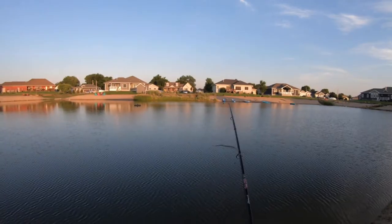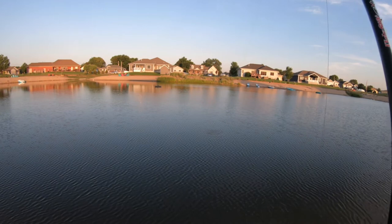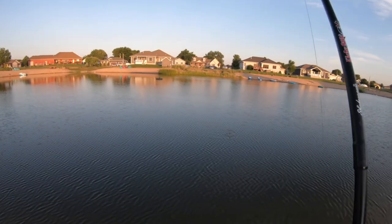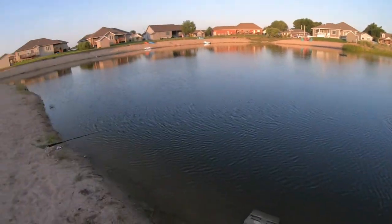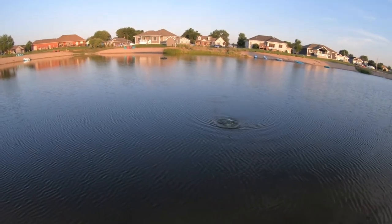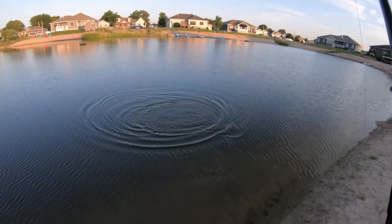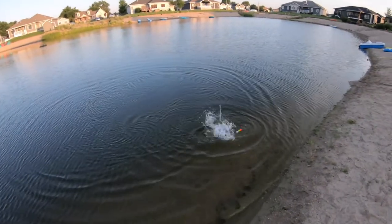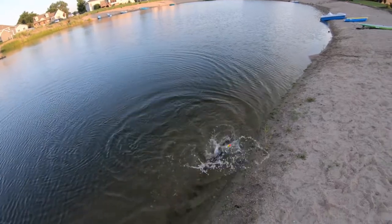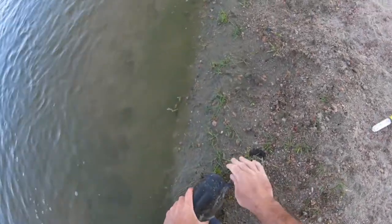Got one here. Got him — I messed with it for a long time, but I got him. This is a big one. This is the biggest one yet, I think. Oh yeah, this is a big gnarly one. That's a nice one. Look at that guy. We're getting bigger.